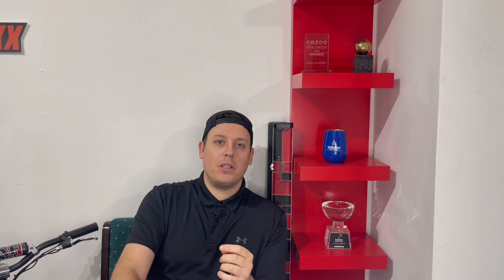Don't forget to smash that subscribe button. We've hit over 10,000 subscribers now — thanks for that. As always, hit the bell, hit the like, so you don't miss any more videos. I'll see you in the next one very soon.